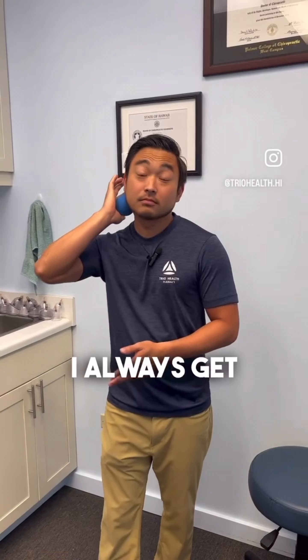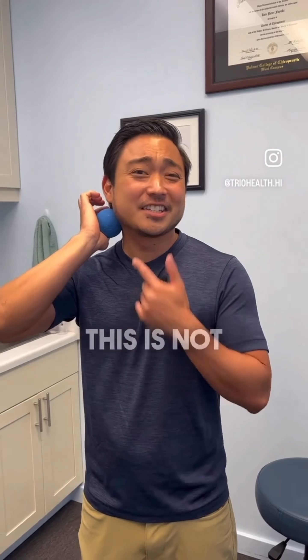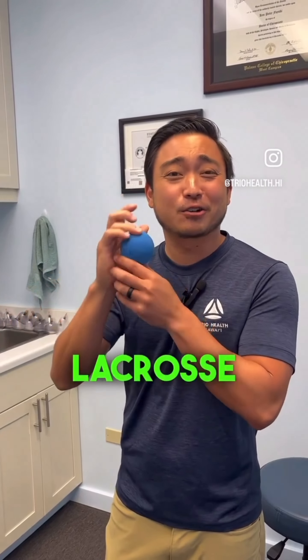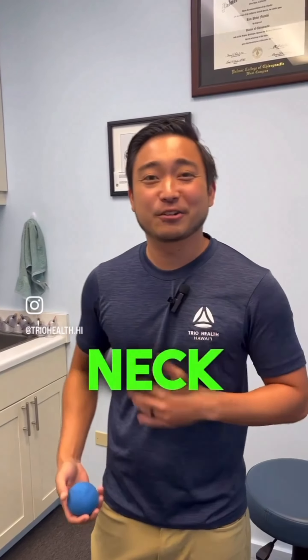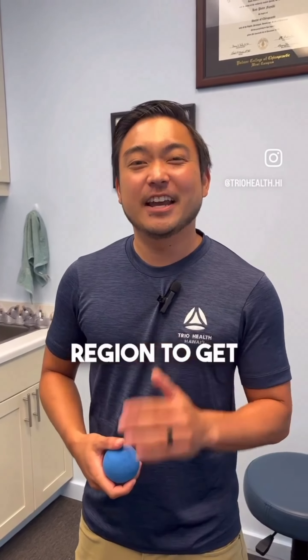"Hey Dr. Ken, I always get knots in my shoulders. Can you help me?" Yes — this is not how you use a lacrosse ball to roll out your neck or shoulders. I'll teach you exactly how to roll out certain areas of your shoulder, shoulder blade, and even the neck region to get rid of those knots on our YouTube channel.